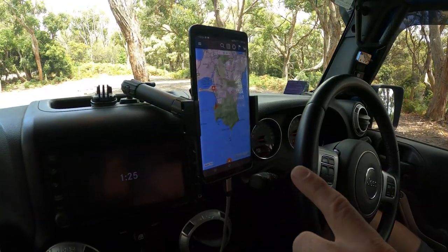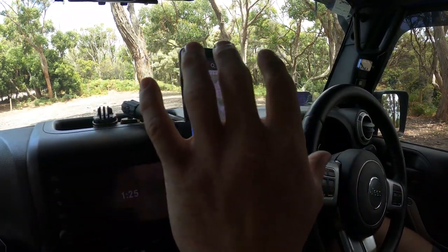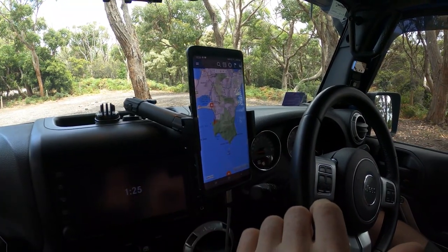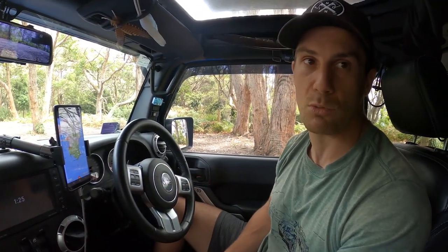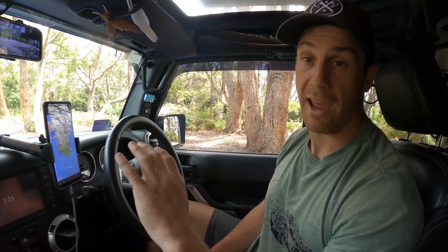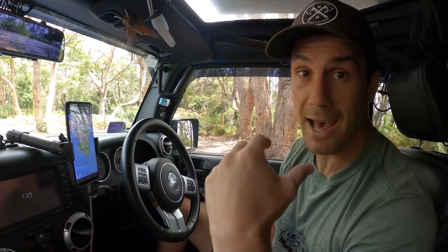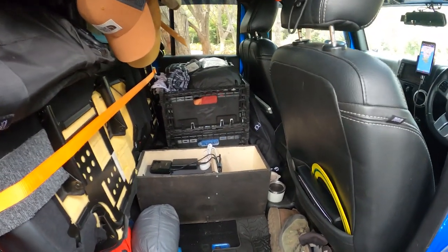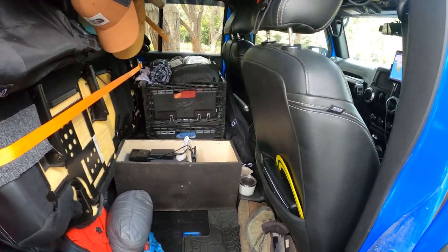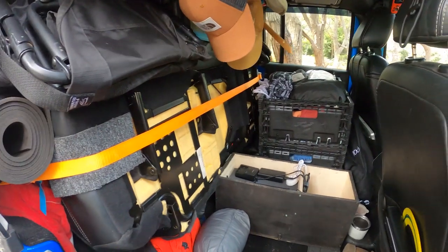I'm running Hema maps and can also use Google Maps for navigation, but I chose not to go with a really large GPS system — I didn't want to clutter the dash. Because there are two of us at all times I wanted to keep it as free as possible. Now we'll move into the back of the car — our living space. It's an awkward angle to film from and obviously not the neatest because we are living out of it, but I'll go over our setup.